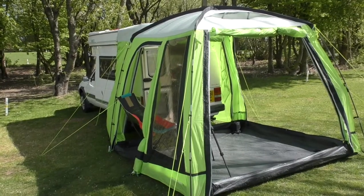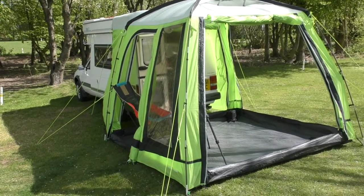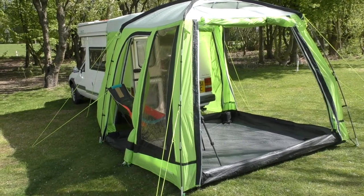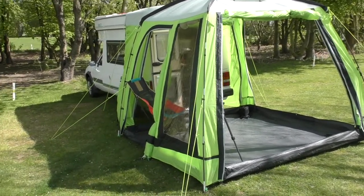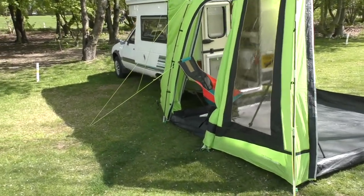So why did I go for a second-hand Outdoor Revolution Cayman Snapper awning? Well, first of all this wonderful lime green colour - I absolutely love it. I was determined to find one and was very lucky to find one a couple of years ago. I've been very pleased with it.